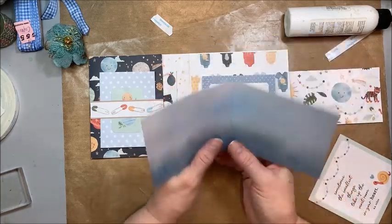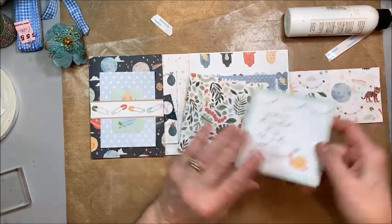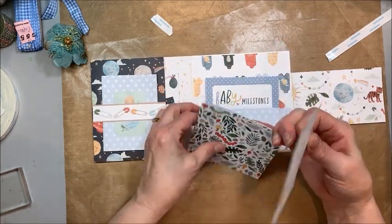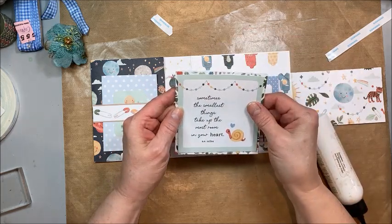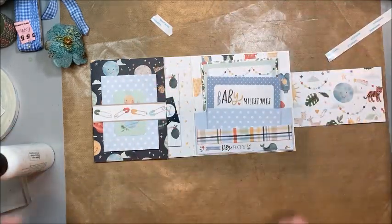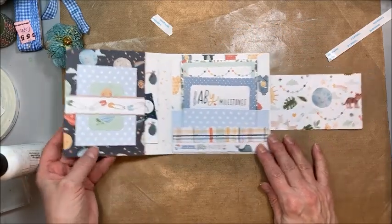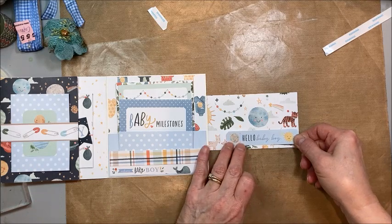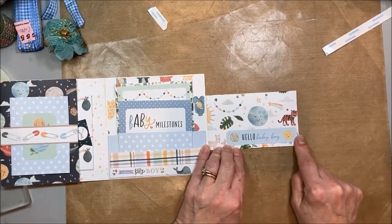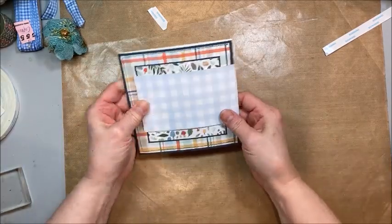Then I took an eight and a half by four and a quarter piece and glued this on the front cover as a little photo folio — so even though this is small, you're getting a ton of photos in here, and that goes in the pocket. You can also add your baby milestones there and do a little photo on the back. Then on the flap, 'hello baby boy' goes right there. That's pretty cool, and our magnet is still working.